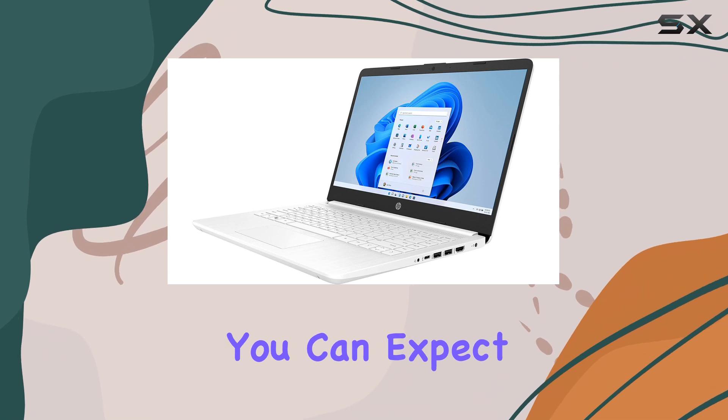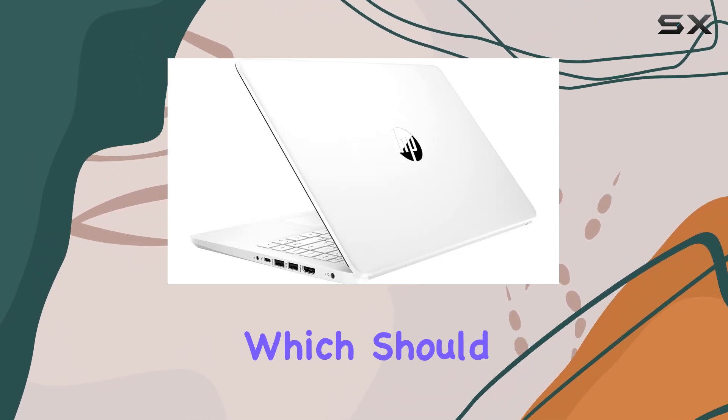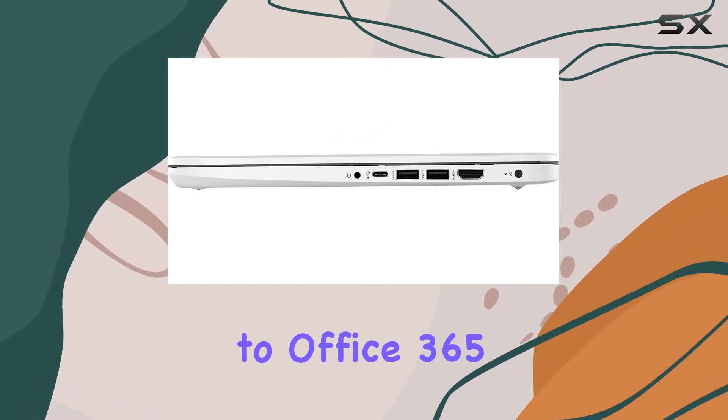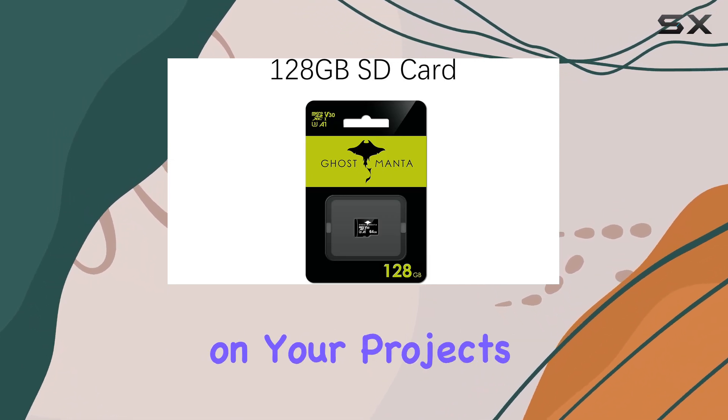In terms of battery life, you can expect decent performance, typical for ultralight laptops, which should easily get you through a day of classes or meetings. With a one-year subscription to Office 365 included, you have everything you need to start working on your projects right away.